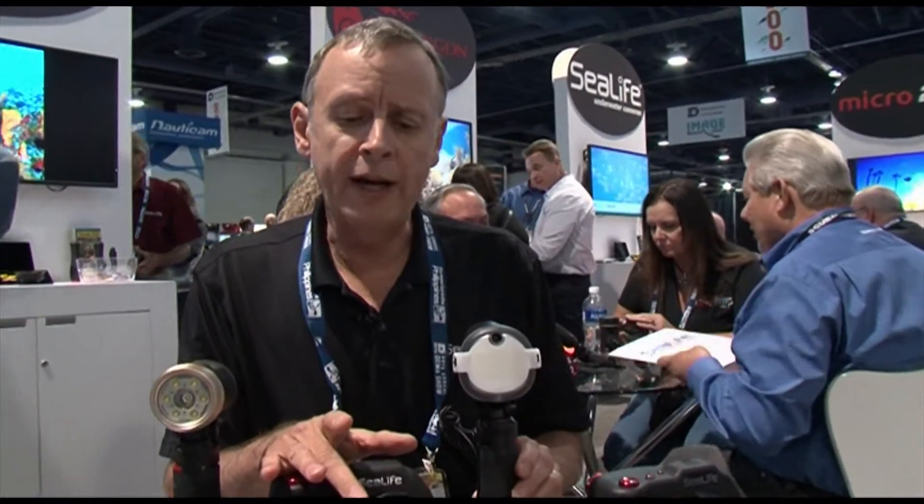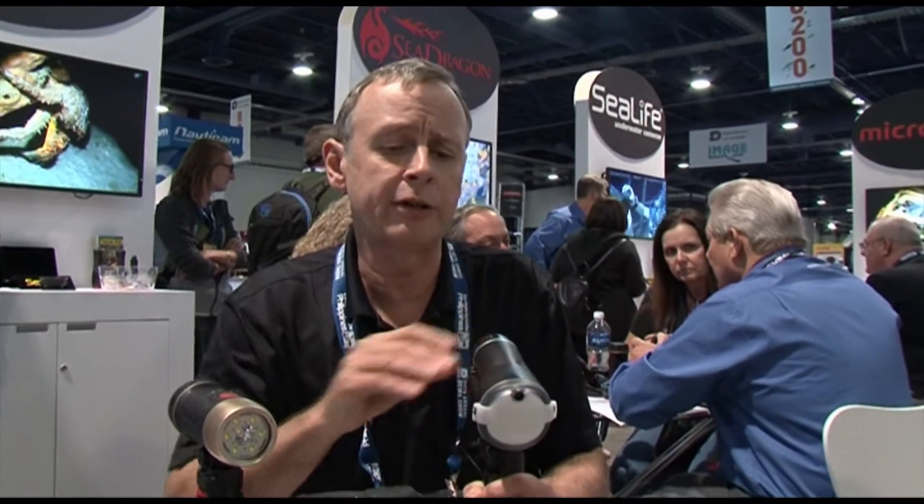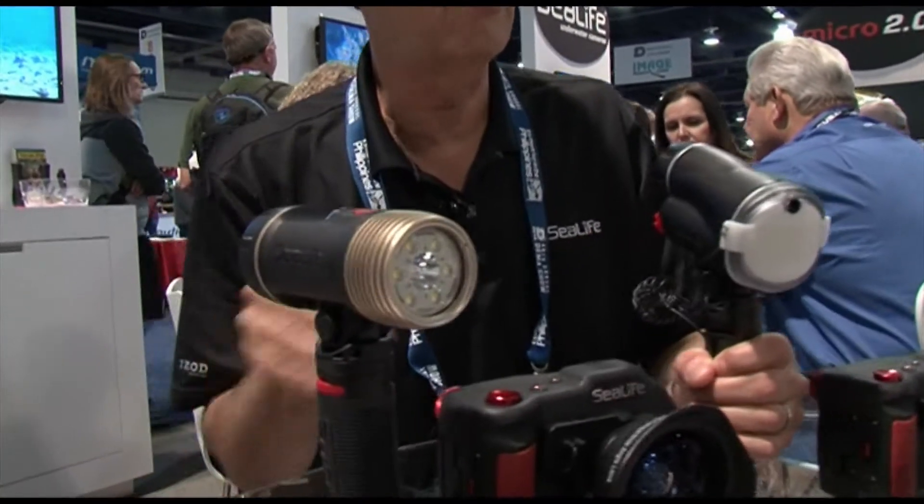The camera also accepts our wide-angle fisheye lens that adds about 80 degrees to the 66-degree shooting angle — that's about 50 degrees underwater. The setup shown here is with an LED light and a flash, so that the user can do both video and still imaging.